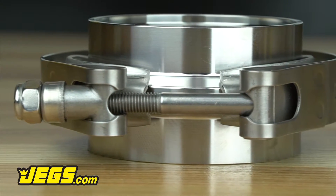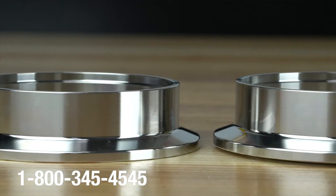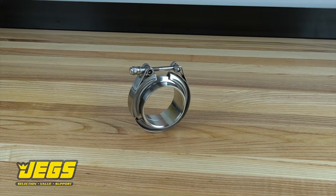The butt weld side of our v-band flanges are CNC machined with a counterbore to allow the matching tube size material to slip into the v-band flange and be welded in place with the proper alignment.